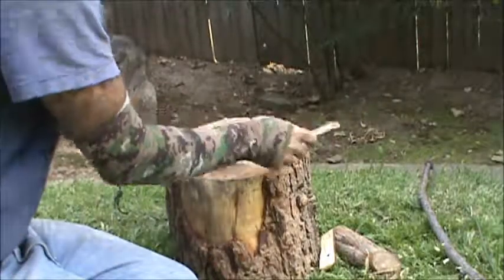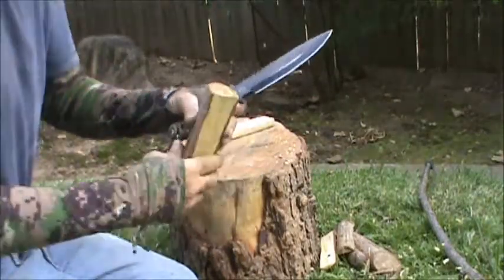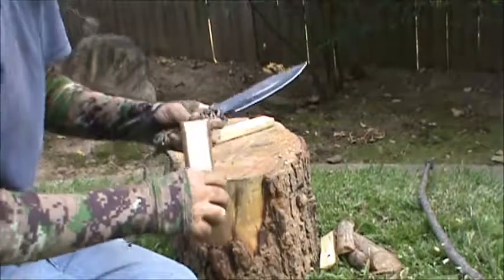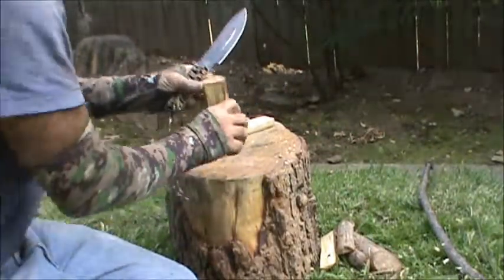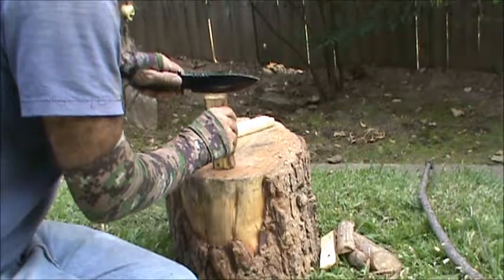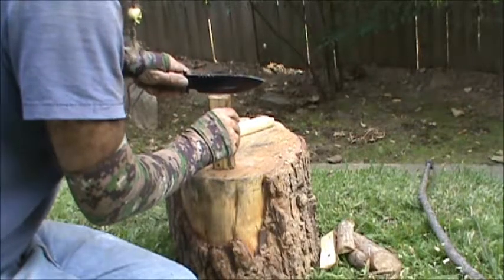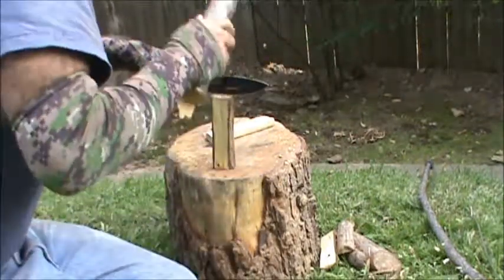Whenever I'm splitting out a piece like this into a spindle, I split it into a square roughly. Then it's just a matter of smoothing out the edges, and you have a spindle.